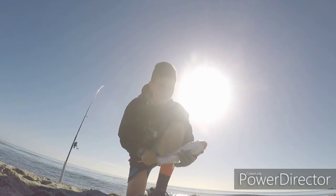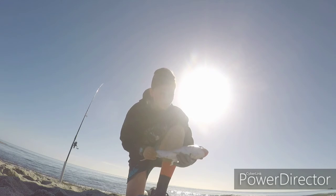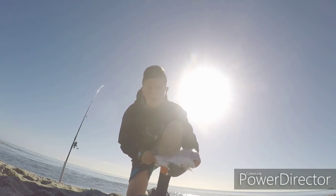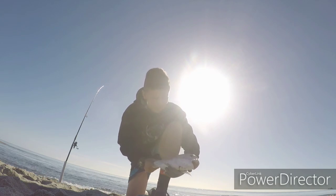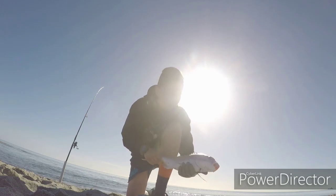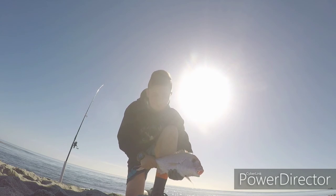Yeah, sorry guys, we missed out — battery just went flat for a minute so I had to swap batteries. Just caught this main-size snapper. I don't know how much he weighs; he's not that big, but a good snapper off just out of the river mouth.